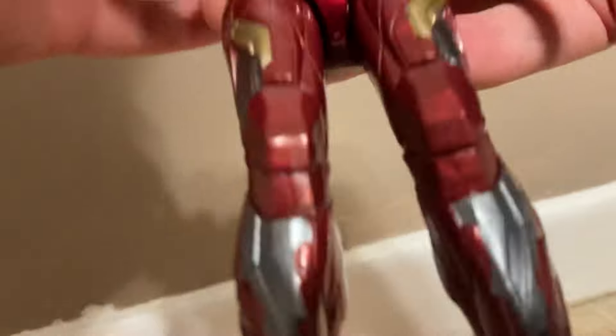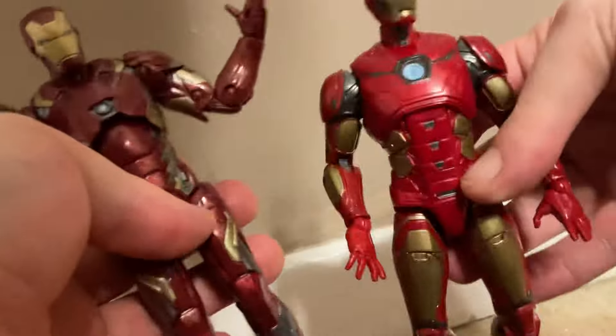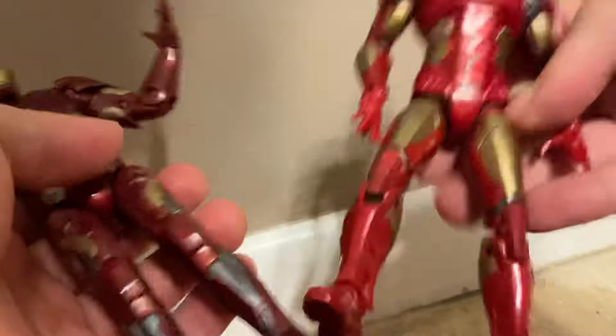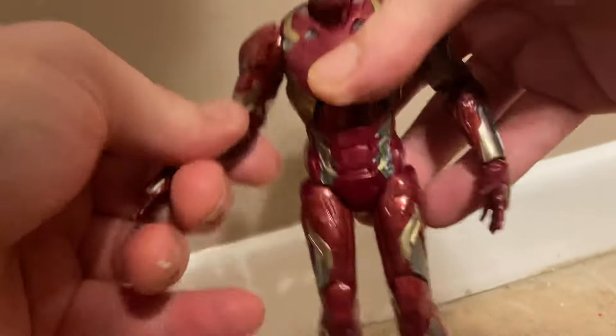It looks pretty cool, pretty decent, and it's actually way better than this one. I even have a BuzzFeed one — that one's sucky. So this one's actually pretty cool, it's like a different one. We got this one here from the Mark 1.